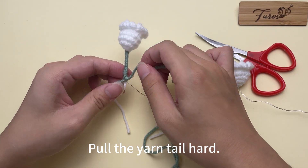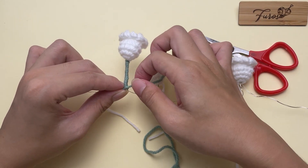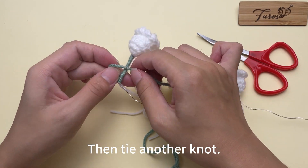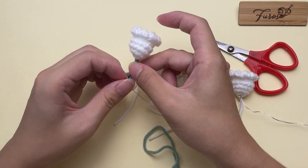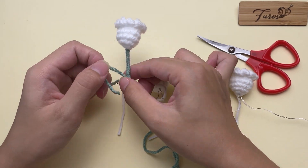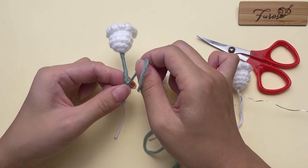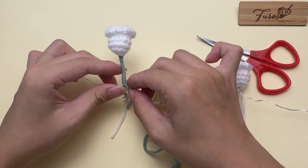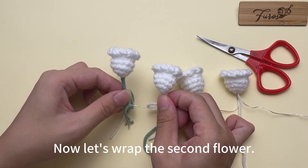Pull the yarn tail hard, then tie a knot. Then tie another knot. Pull the yarn tail hard. A flower is wrapped up — now let's wrap the second flower.